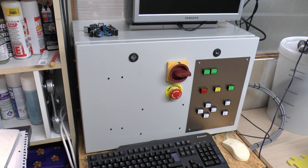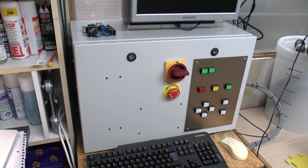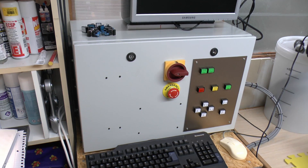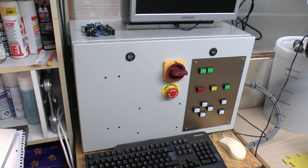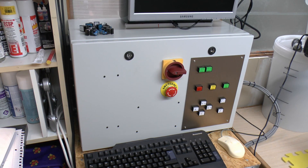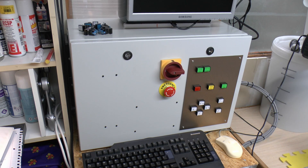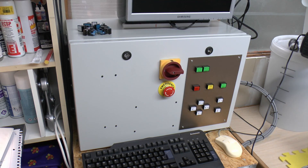Next we have the steel enclosure, which is 600x400x300mm - it's a standard electrical cabinet designed for wall mounting, hinged, which comes with two locks on the front, basically just an empty box. This one came from CPC, and the price was £97.